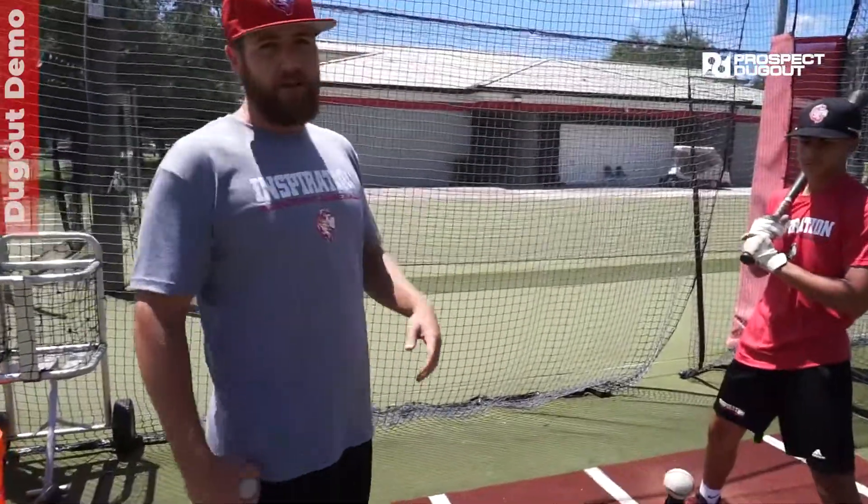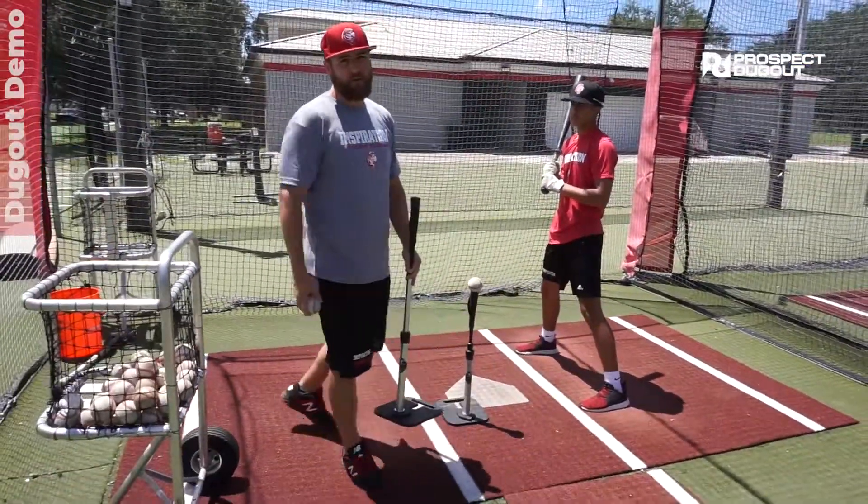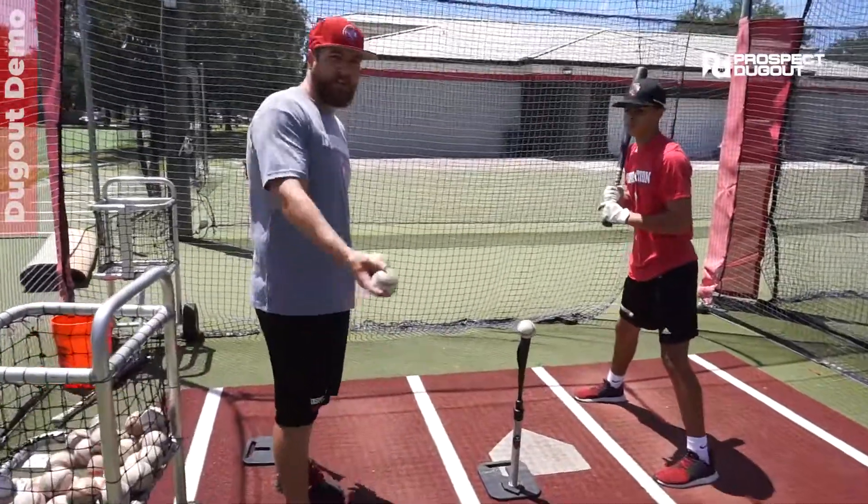After a few rounds on the tee, we'll remove the tee on the inner half and do a front toss. We'll toss inside only, and then fake the toss so he has to go away.